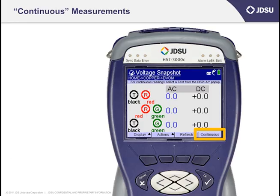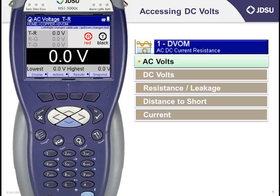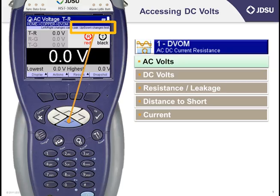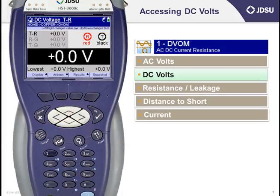Just like with AC volts, press the F4 key to move from taking snapshot measurements to taking measurements in the continuous fashion. Near the top of the screen, look for the word Up Down Changes Test. If you press the down arrow, you'll see the label on the top change from measuring AC voltage tip to ring, to DC voltage tip to ring.